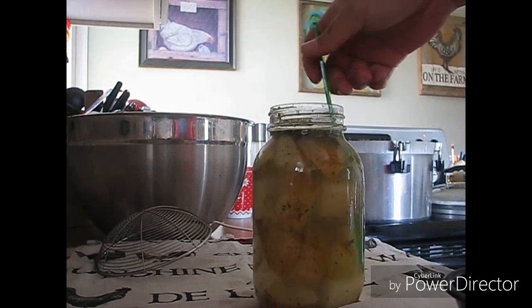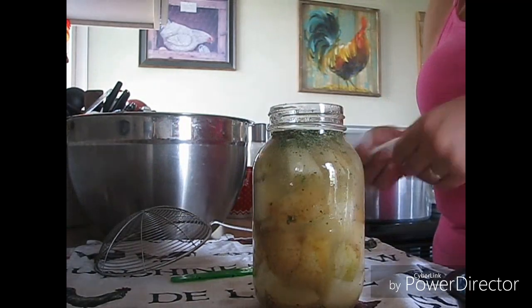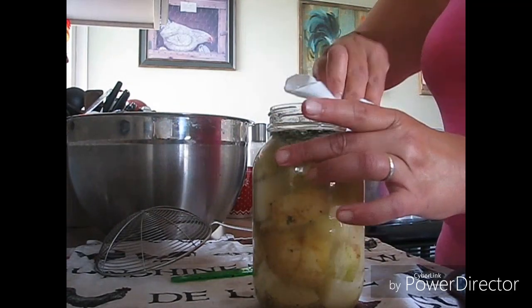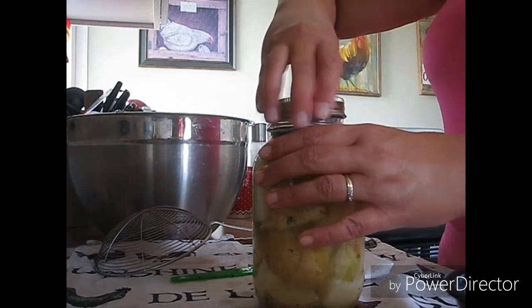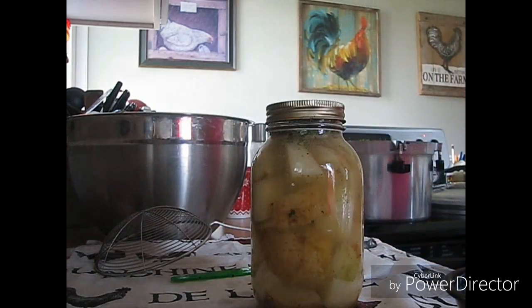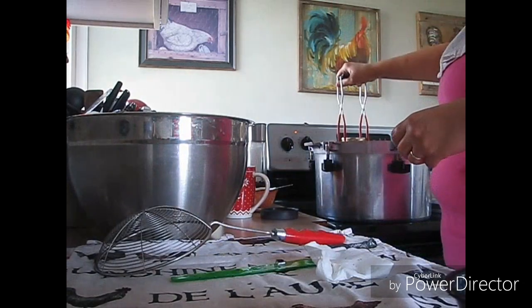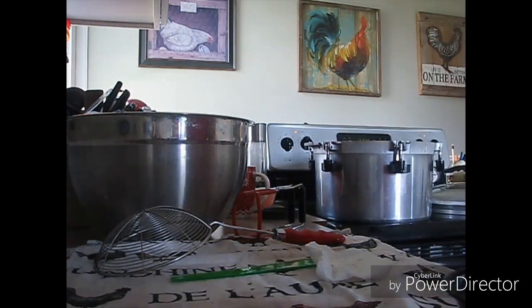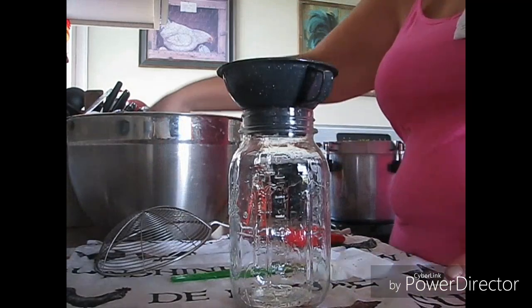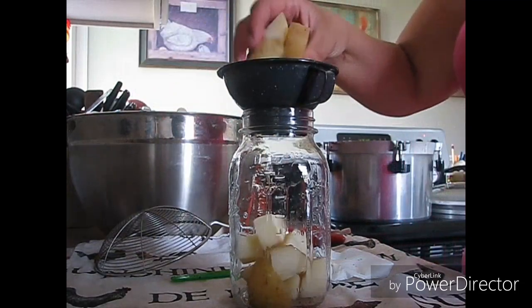Make sure I get through all those potatoes, move them all around the best I can. Wipe the rim — I've washed all my lids. Fingertip tight and into the canner. You can use wide-mouth jars; I kind of save my wide-mouth jars for meat and stuff — we'll be doing that in a couple of weeks.